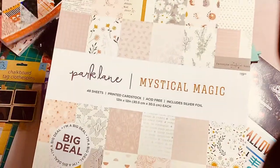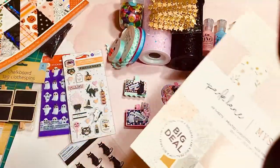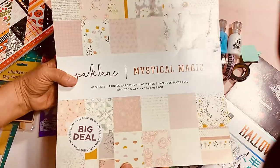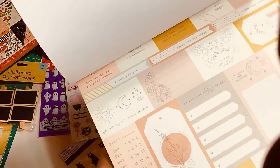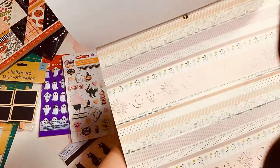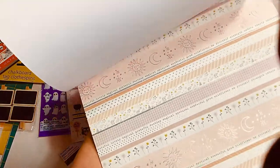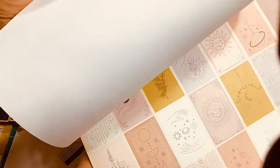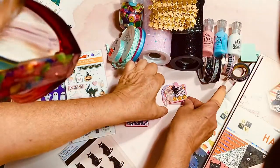Mystical Magic coordinates beautifully with the DCWV Halloween Party pad — it has some of the same colors. The pad is not necessarily Halloween-themed; let me show you the papers. There are some mustard, some coral, a little bit of pink and gray. I love this page with different strips of colors and text. It has suns and moons, kind of a mystical look. These colors coordinate beautifully with the other pad because they both have warm tones.